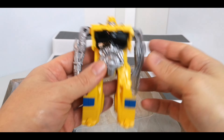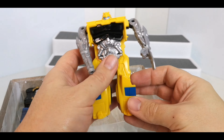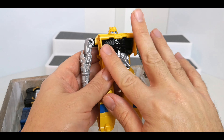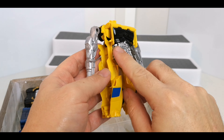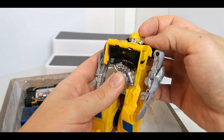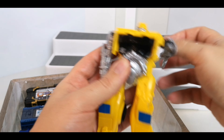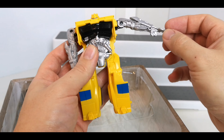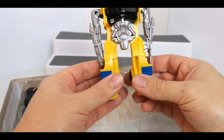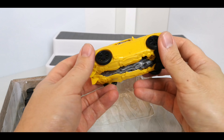So we've got Bumblebee here in robot mode. I haven't bought it for this Bumblebee figure, but in actual fact the paint and everything on him is pretty good. Nice black paint on here, Autobot symbol here, all silver in here, and the face is done quite well with a kind of new head sculpt — the little B antennas coming out. Head doesn't rotate. The arms can move up and down into the side.